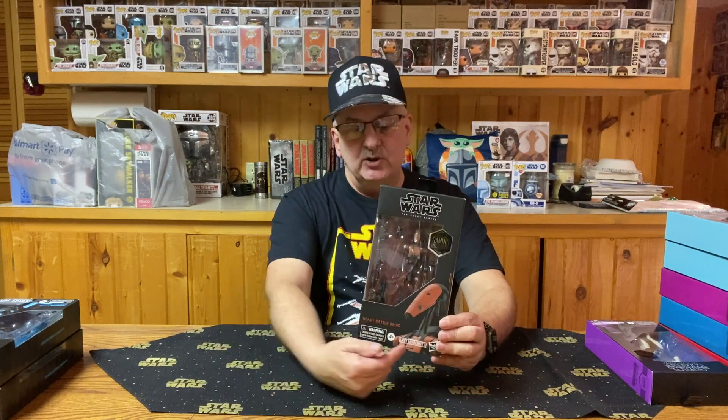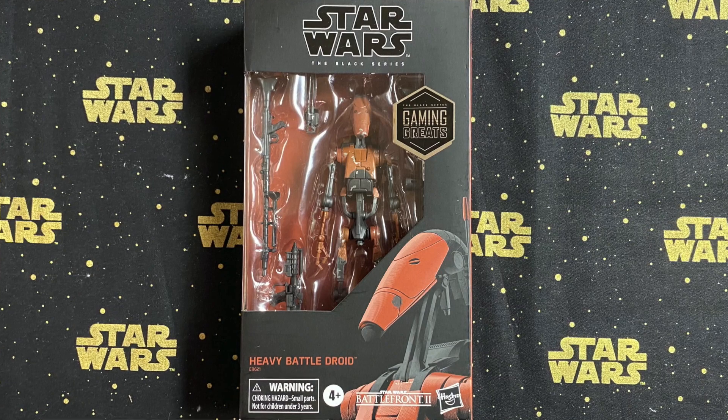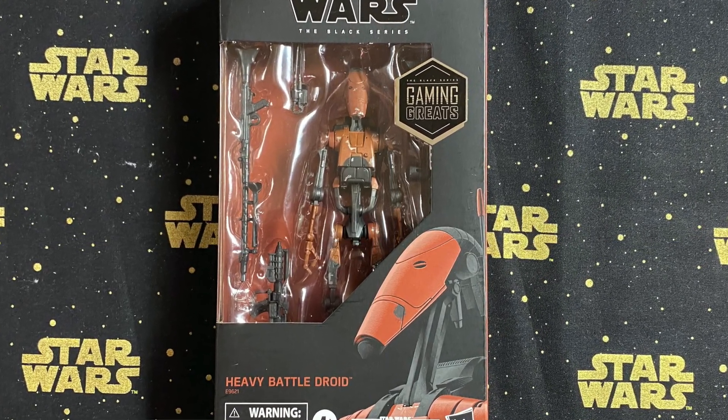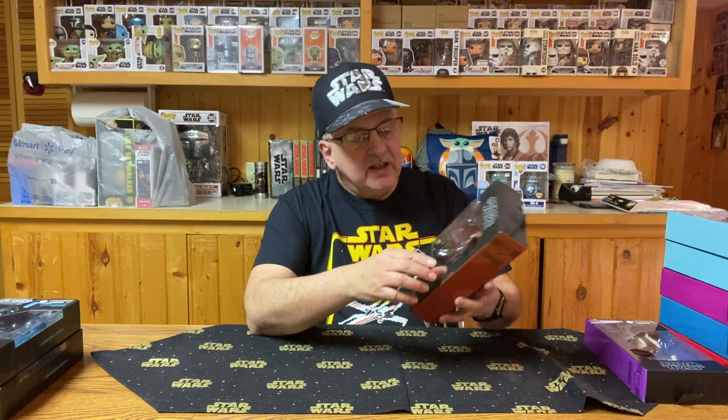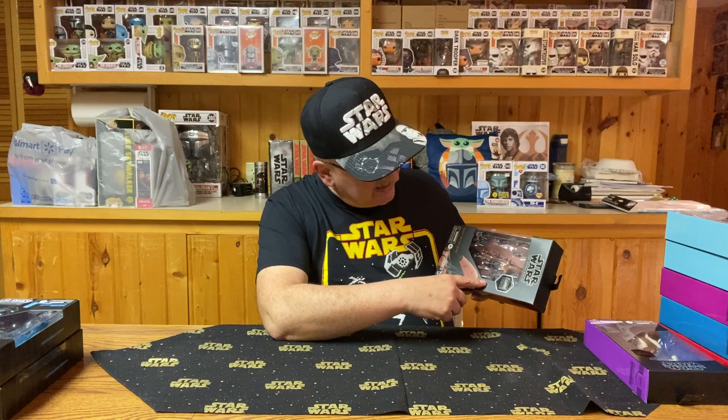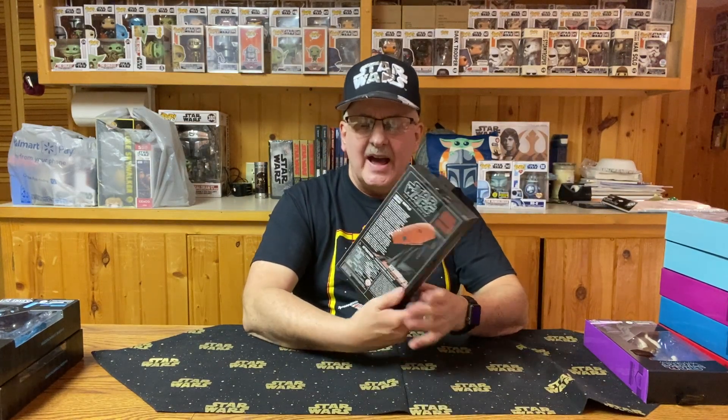If we've got all these Stormtroopers, we also have to have at least a battle droid somewhere. This happens to be a heavy battle droid from Star Wars Battlefront II. On the back it says: Star Wars Battlefront II features heavy battle droids, modified B-1 battle droids armed with heavy blaster rifles and shield emitters to deflect most incoming enemy fire. He comes with a very long rifle, a shorter rifle or long pistol, and what looks like a radio transmitter. Way over on the side I can't quite make out what that is — if you know, leave a comment.